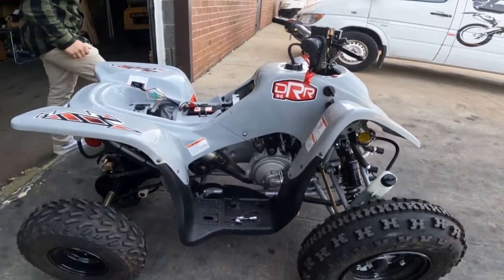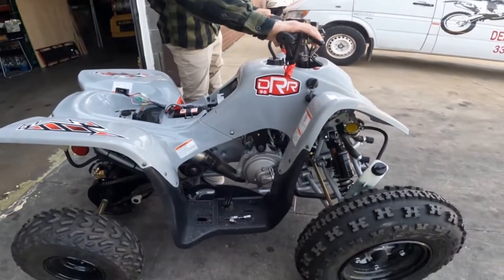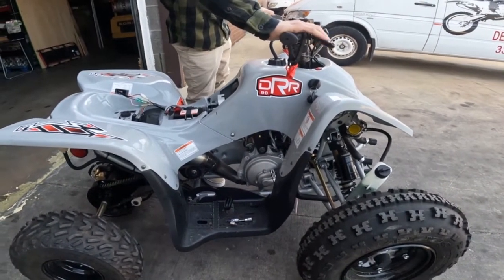It doesn't start with the electric start. Come flip the switch — brake. But he can kickstart it. Go ahead, kick it.